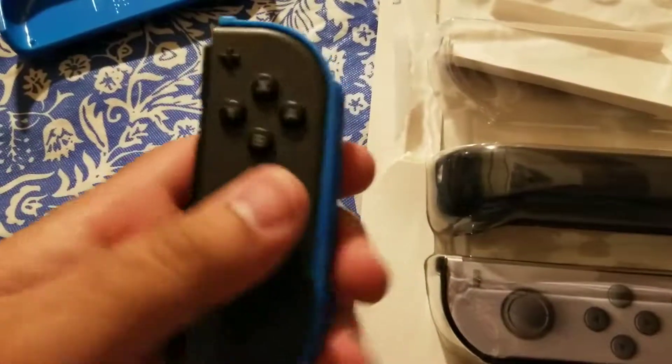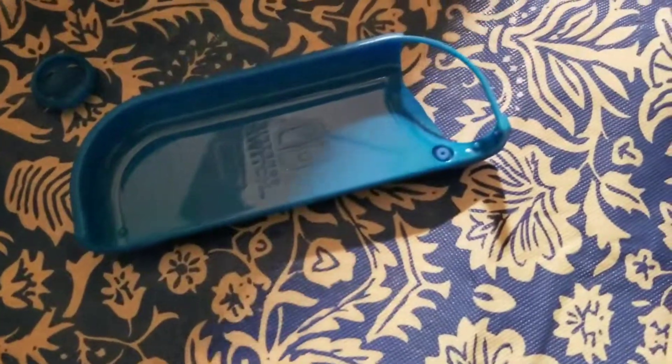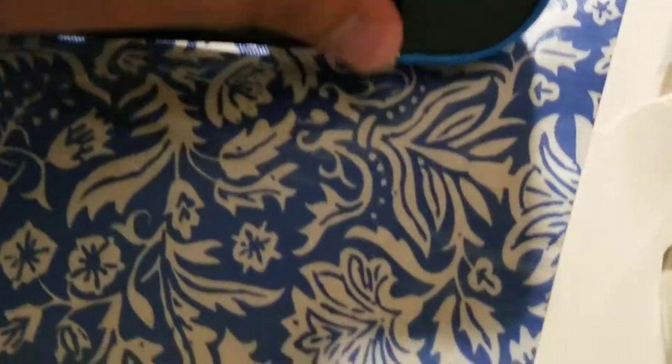My Joy-Cons feel pretty protected, and when you slide this into the Nintendo Switch, it does fit nicely. My only issue with it is on the edge here — you can see that it kind of sticks out a little bit on the bottom of the console. That's actually not the greatest design choice, in my opinion.